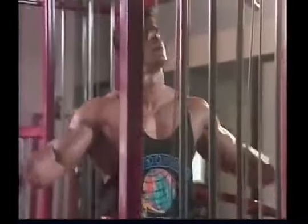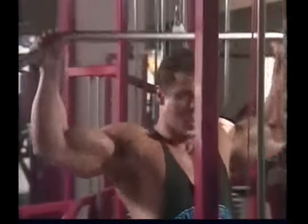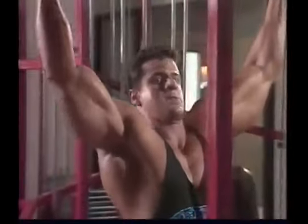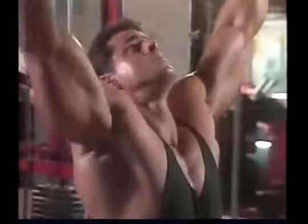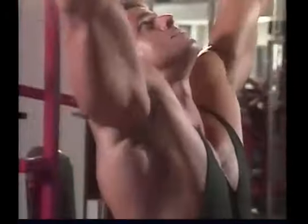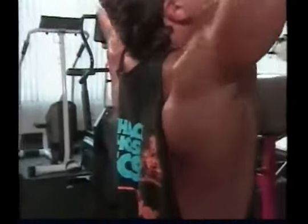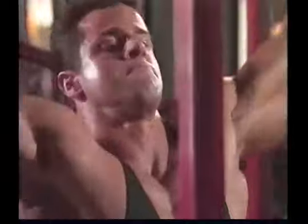Pull-downs are a variation of chins that allow you to work with different levels of resistance — less than your body weight or, when necessary, more than your body weight. The strictest kind is the behind-the-neck pull-down. The feeling you want to concentrate on is that of the entire shoulder girdle being lifted upward, then shrugging back down as the bar is brought down to the back of the neck. This feeling of the shoulder girdle — which includes the shoulders, trapezius muscles, and shoulder blades — lifting upward as far as possible, then crunching down as far as possible, is what you need to concentrate on for maximum benefit.